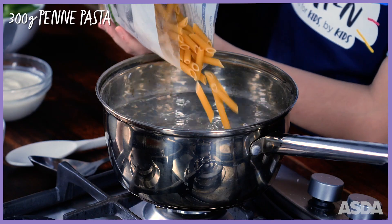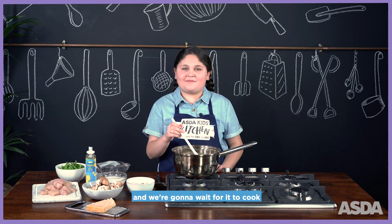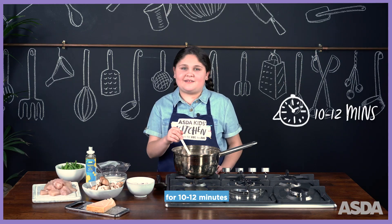First, you're going to add 500 grams of pasta. Give it a little stir and wait for it to cook for 10 to 12 minutes.